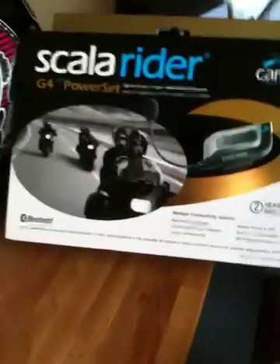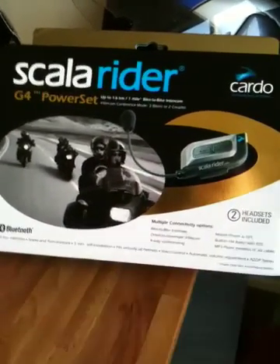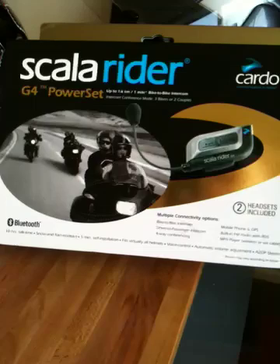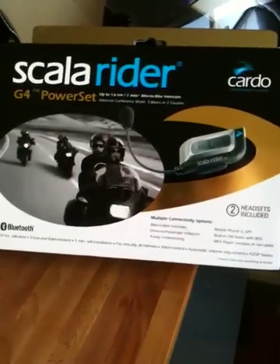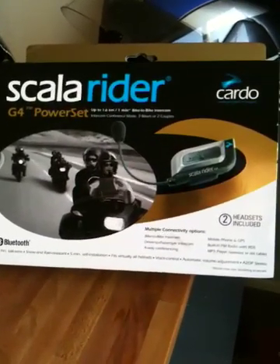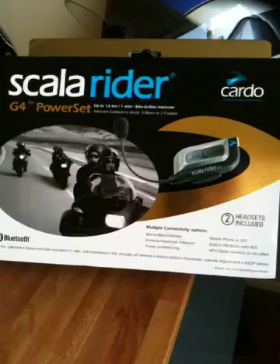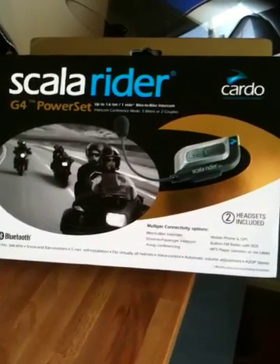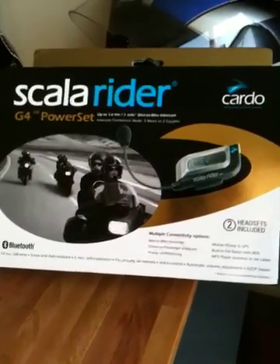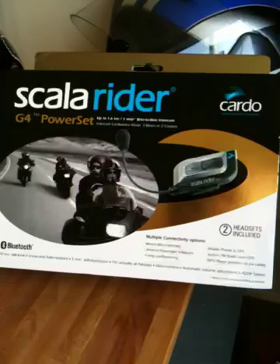Good morning everyone. I wanted to talk about the Scalarider G4 power set that I got yesterday. I've done a lot of research and looked at many videos online into which intercom to buy for myself and my pillion, before we go on a tour of northern Europe in a couple of months time. I decided to buy the Scalarider G4. On all the videos I looked at they were kind of professional, and I wanted to give a user's point of view and my experience so far.